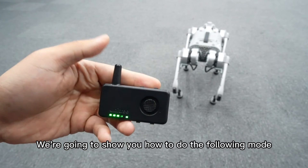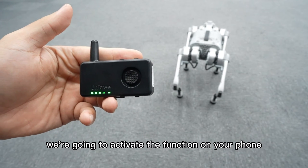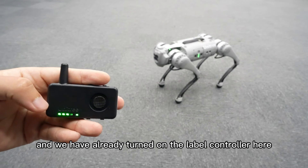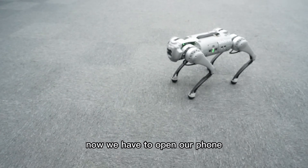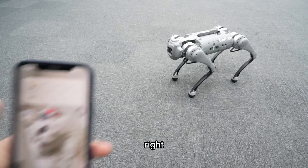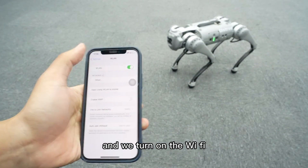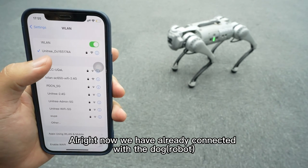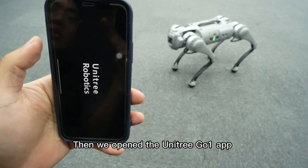We're going to show you how to do the following mode. Before that, we're going to activate the function on your phone. We have a standing dog over there and we have already turned on the label controller. Now we have to open our phone, go to the settings, the WiFi, turn on the WiFi, and wait for the connection. Now we have already connected with the dog.